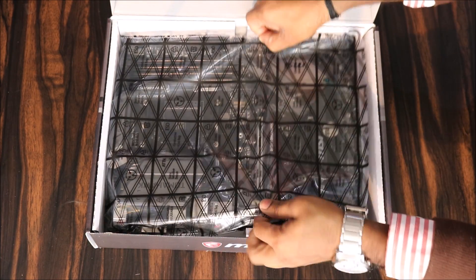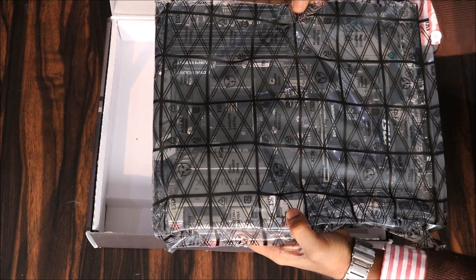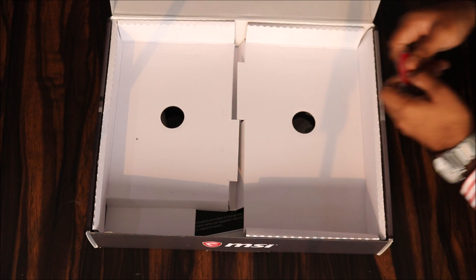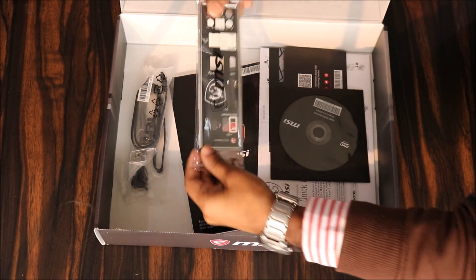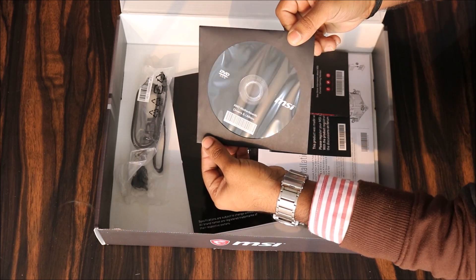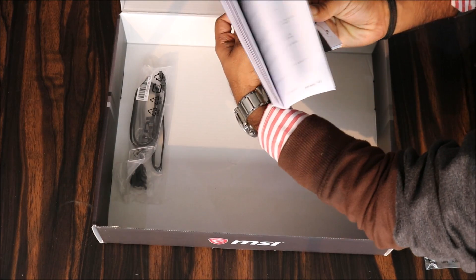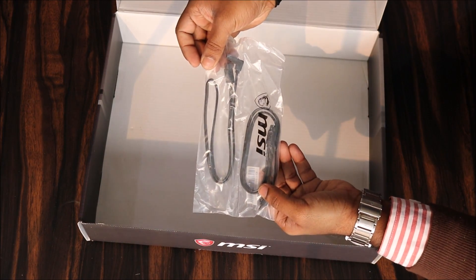Once you open the box, you will find the motherboard itself nicely packed in a static bag, an M.2 screw for your M.2 SSD, an MSI logo sticker. Beneath that you'll find an I/O shield, a driver DVD, some documentation, and two SATA cables to connect your hard drive and SATA SSDs.